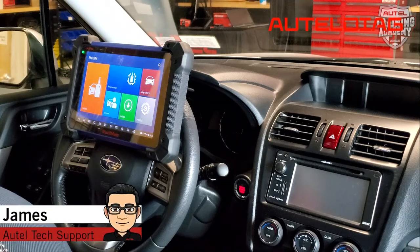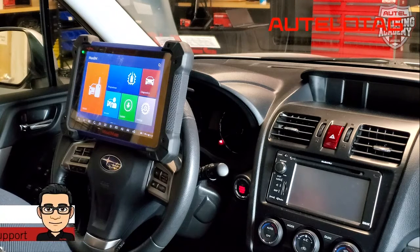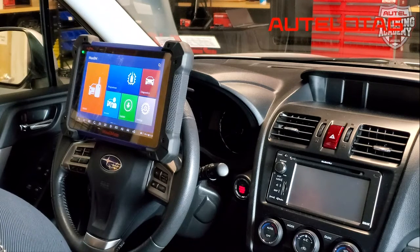Hi, my name is James from Altel's tech support. Welcome back to another Altel Tech Tip video. Today, we're going to be adding a Prox key to this 2015 Subaru Forester.